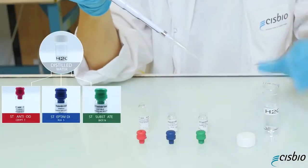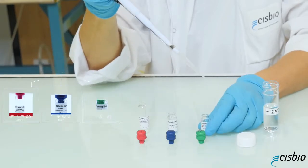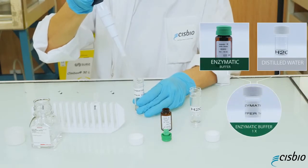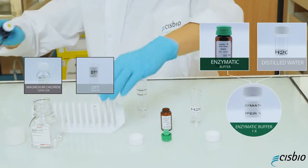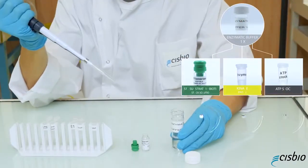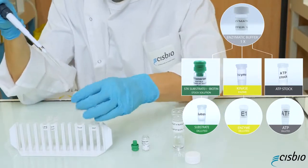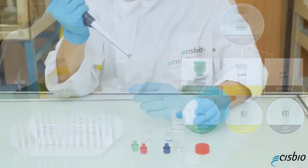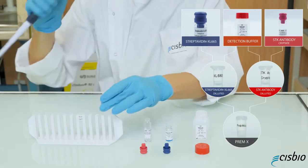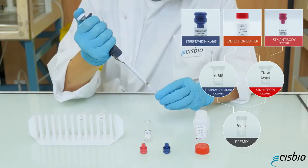Start by preparing the substrate and detection reagent stock solutions by reconstituting the lyophilisates with distilled water. Prepare 1x enzymatic buffer by diluting the buffer fivefold with distilled water and supplement it with the appropriate cofactors. Then prepare all the working solutions: STK substrate, kinase, and ATP are diluted in the supplemented enzymatic buffer, while the two detection reagents SAXL665 and STK antibody cryptate are diluted with the detection buffer, which contains EDTA used to stop the enzymatic reaction.